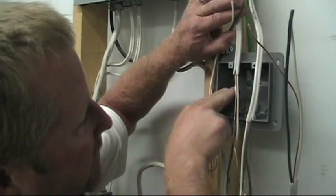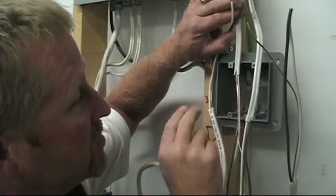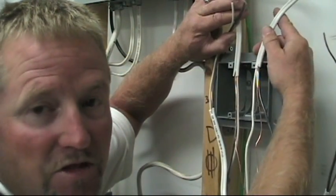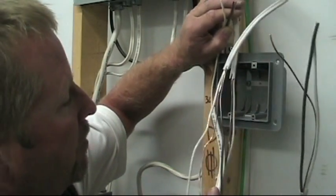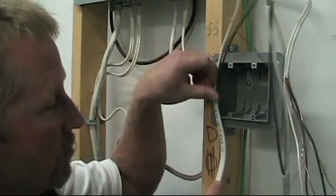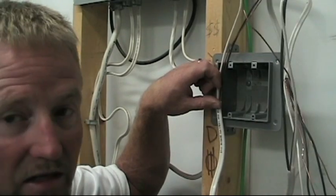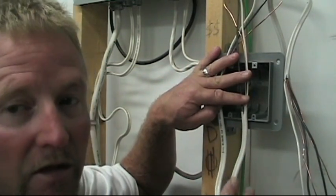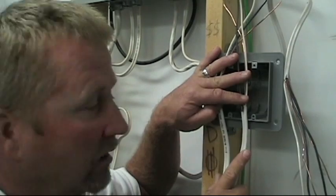So for switch number one, I like to enter on the right hand side of switch position one. Switch two, I'll bring it in on the right side of switch position two. Then my power in and out cables I like to be on the left side of the switches — so I'll bring power in on the left side of switch one, power out on the left side of switch two. You'll see how that makes sense when I do my splicing. Now I'm going to do my splicing.